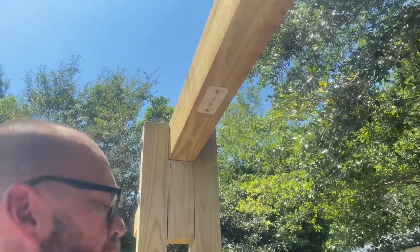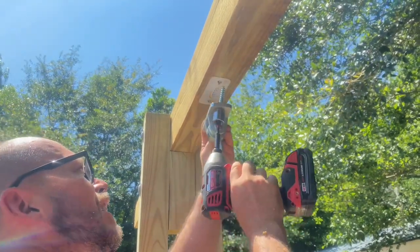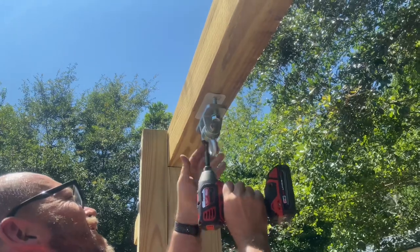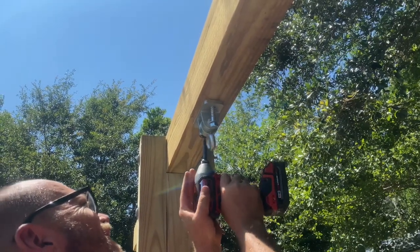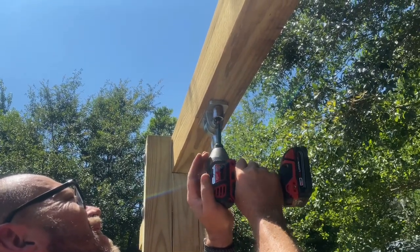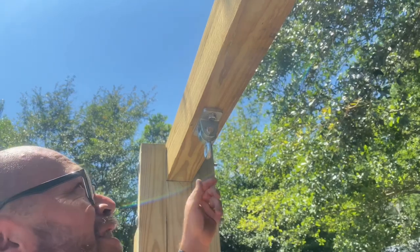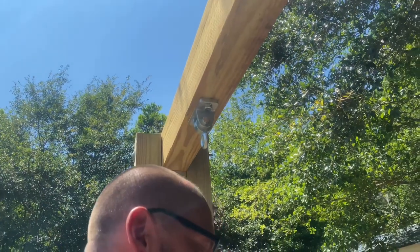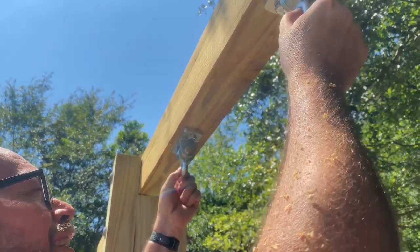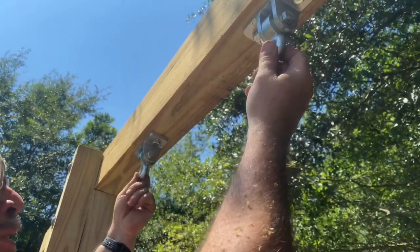Now take your washers and bolts and put them on correctly, then use an impact drill to drive them in — that works better in this case. The swing manufacturer recommends 18 inches between the hoops, but we're going with 20 inches because it looked better when we held it up. These hangers are rated up to 10,000 pounds, so we should be good to go.